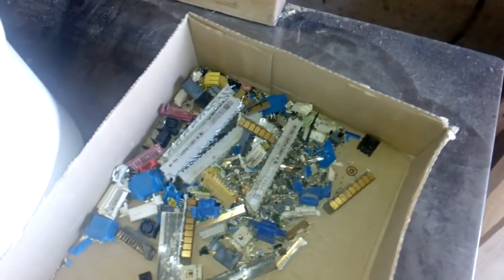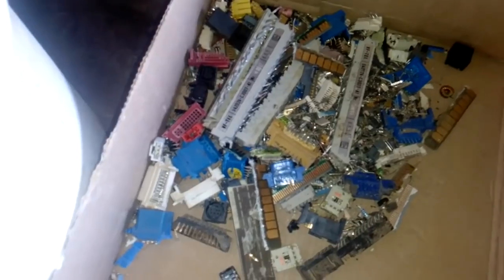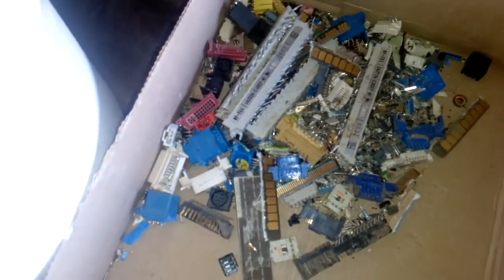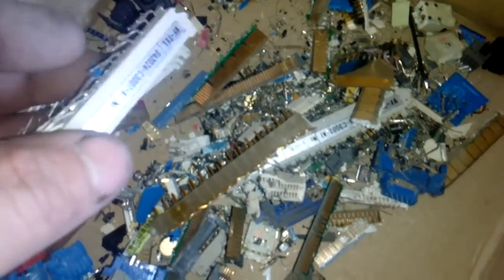Hey guys, what's up? Fernando here. From my previous video I showed you what electronics I bought at this fair, and let this video be about how to instantly double your money. Without the gold plated cutlery, I paid for all the material about $5, and this is all the gold plated stuff from the stuff which I bought.